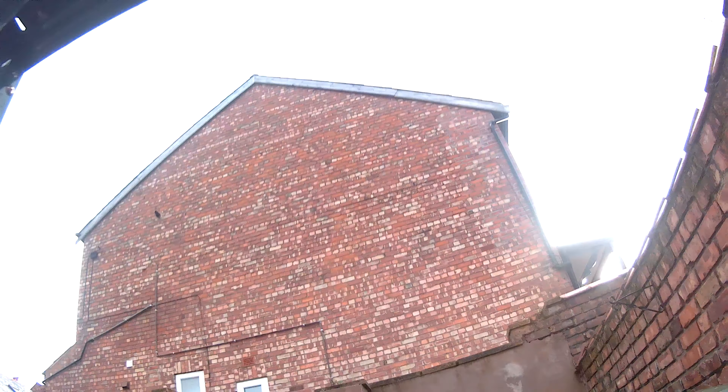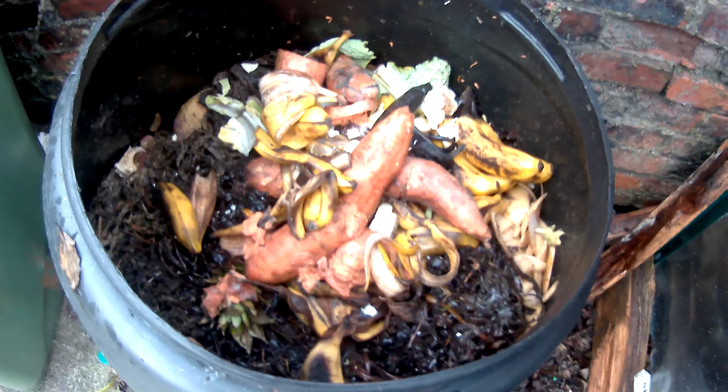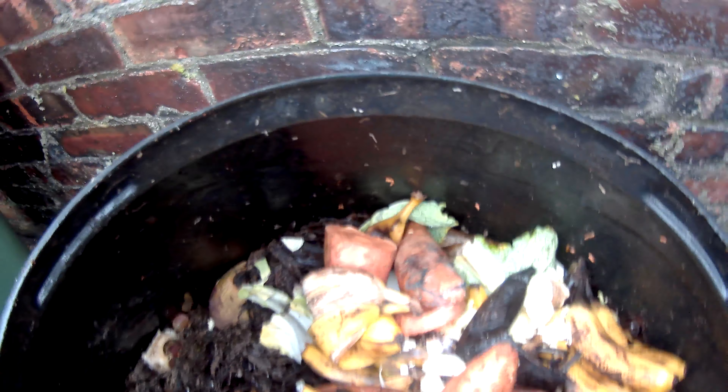Jason's plant is dehydrated. The compost bin is doing very well — it's just full to the top as you can see. Some sweet potatoes went off.